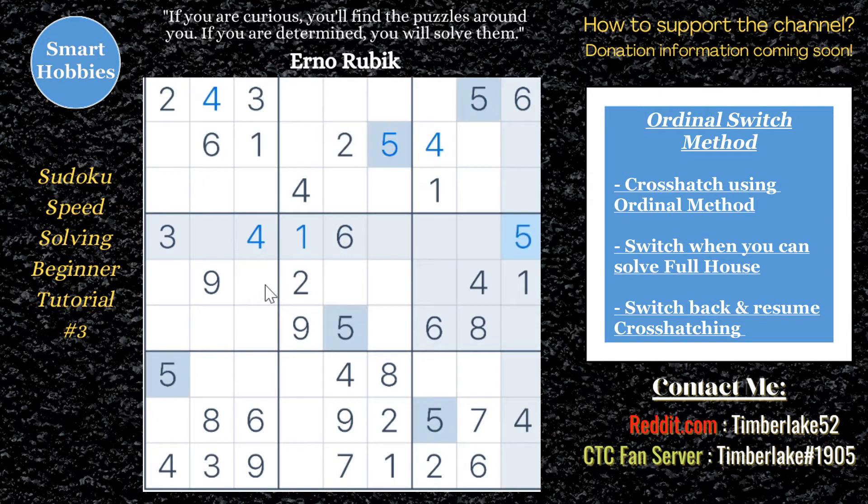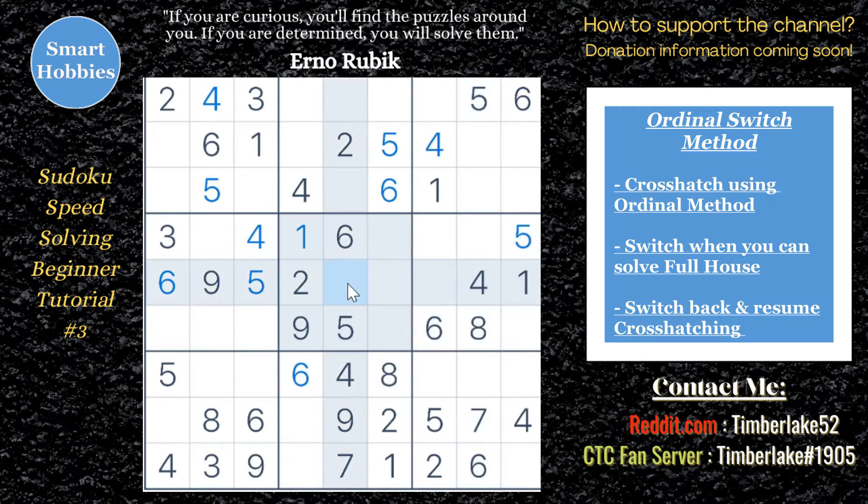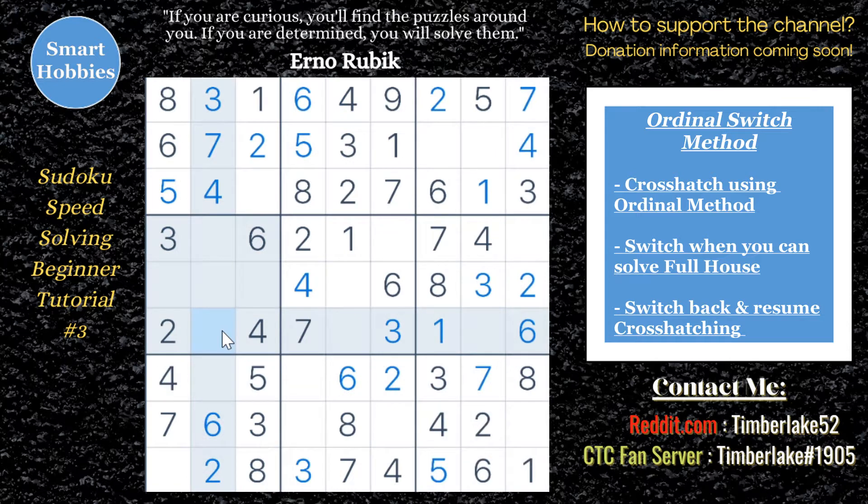What I'm going to do is solve this puzzle and try to minimize what I'm saying so that I can keep the speed up. I will call the numbers as I'm looking for them with the ordinal method. Any time I see an opportunity to fill in a full house — fill out that roadblock column — I will say the word 'switch,' fill out that full house, and then go right back to whatever number I was solving previously.